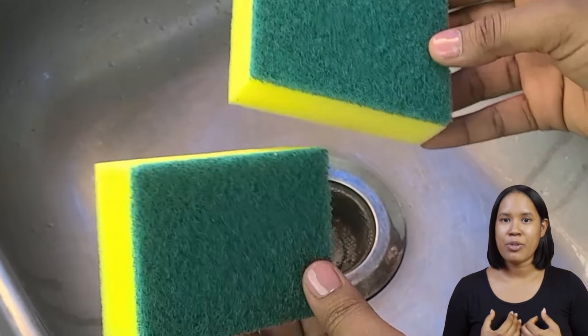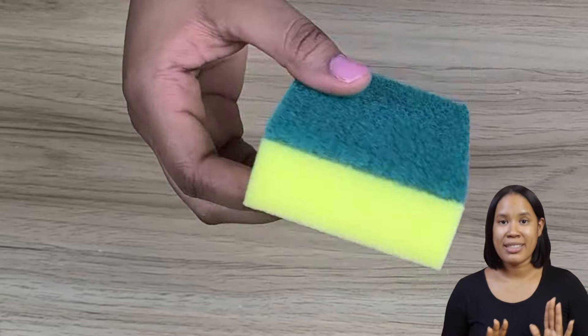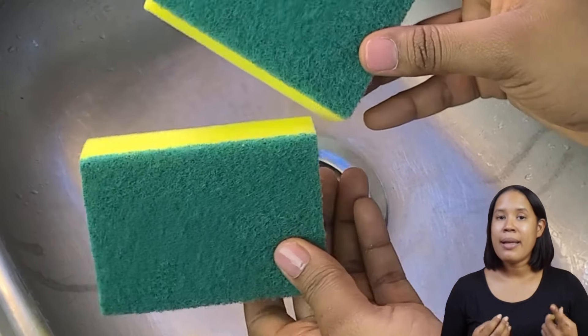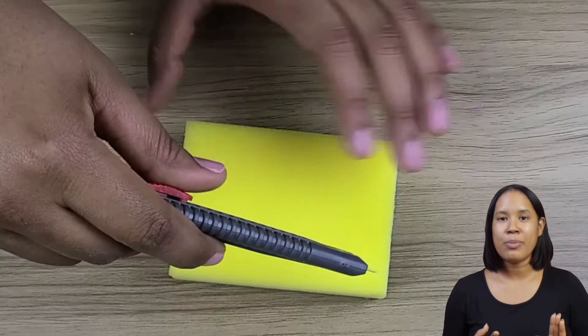Hidden uses of kitchen sponges that few people know about. Did you know your kitchen sponge has hidden uses that can make your life much easier? Today, I'll show you six incredible tricks that will surprise you.